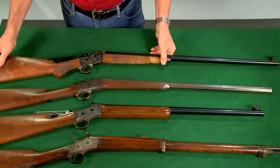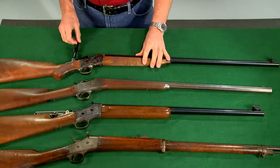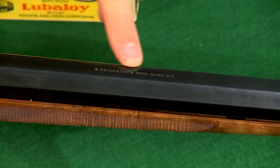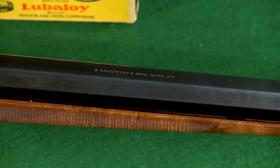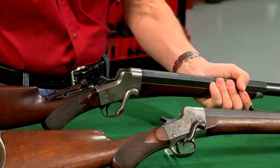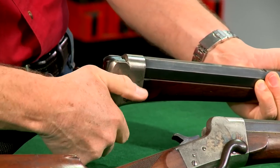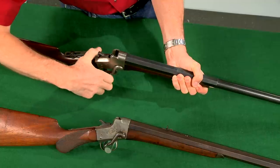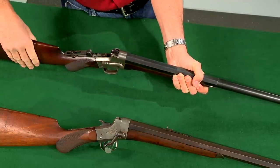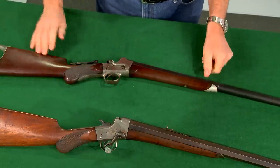Recently the rolling block was made available through Remington's custom shop as a reproduction of the early sporting rifle. The Remington Hepburn, designed by Lewis L. Hepburn, was a target rifle — like this version in 40-50 Sharps straight. It's a true falling block operated by a lever on the side of the action and was offered in the popular target cartridges of the day.